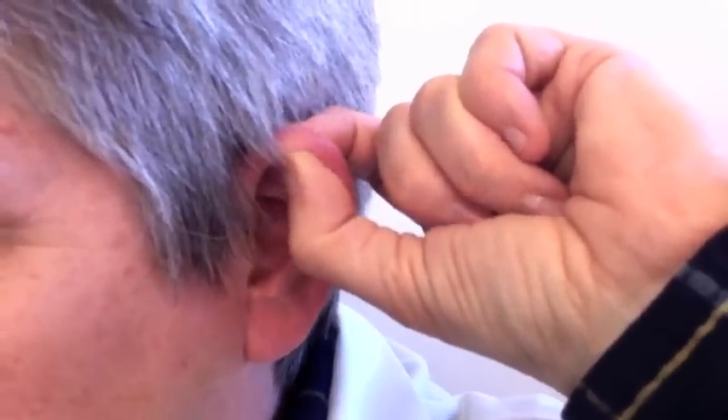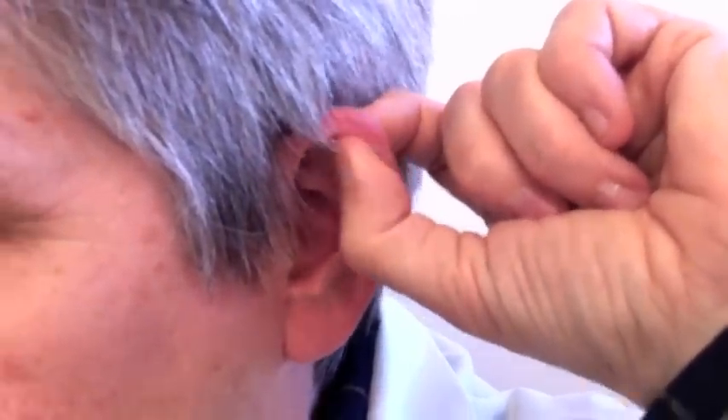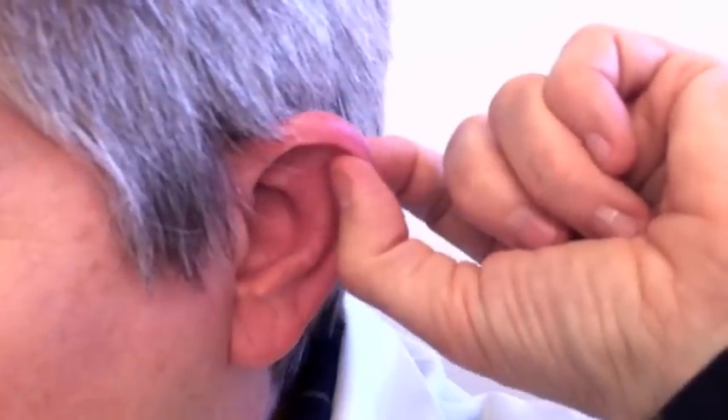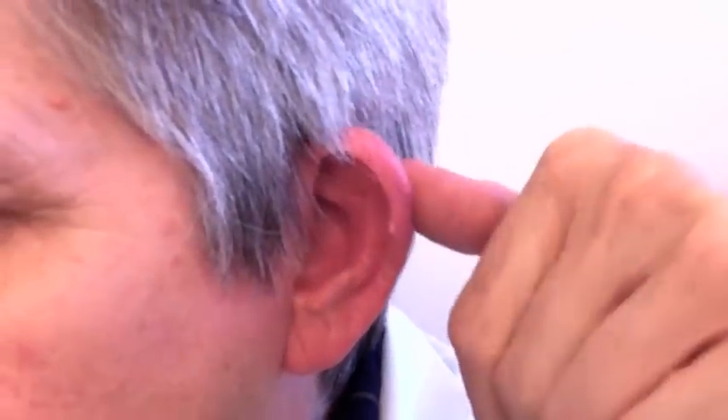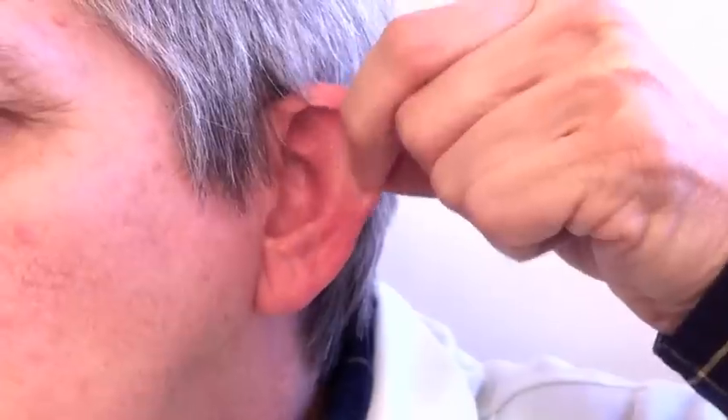As we move on out, we're now massaging the fingers, then the wrist. Now I'm going to switch fingers, using the thumb to stabilize and the index finger to massage, moving from the wrist down the arm to the elbow. As we massage the outer part of the ear, we're heading towards the collarbone, which in many people gets quite tight from not breathing.